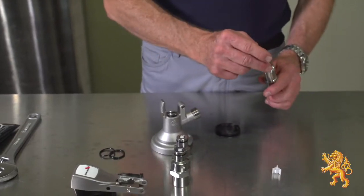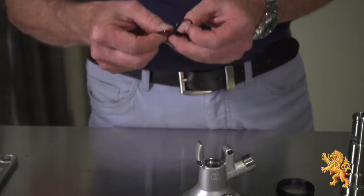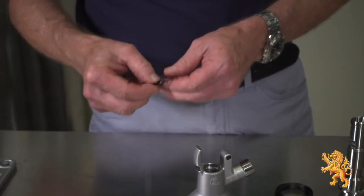To reassemble, place the non-return valve into the probe followed by the retainer. Replace o-rings and seals and lightly grease with food grade lubricant.